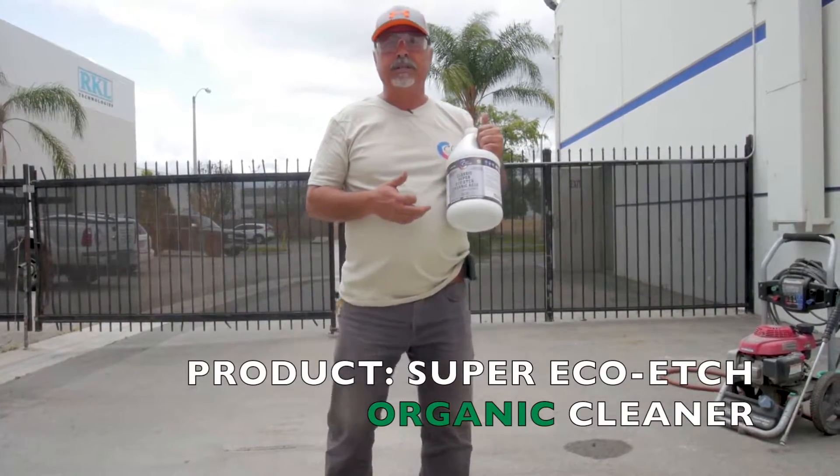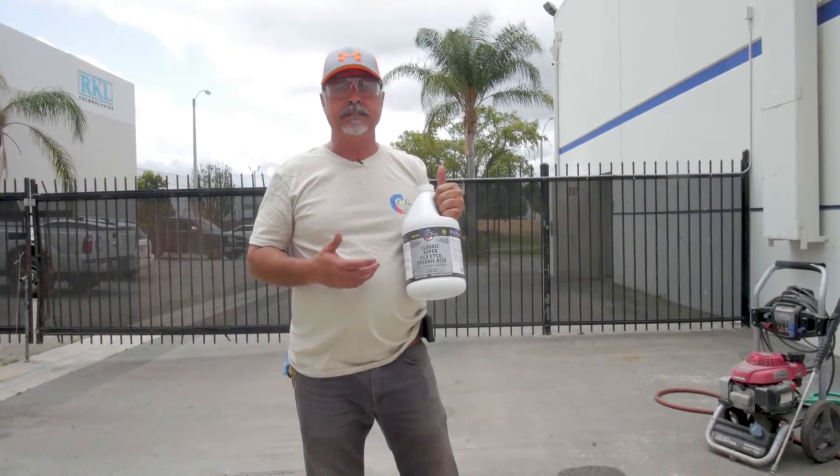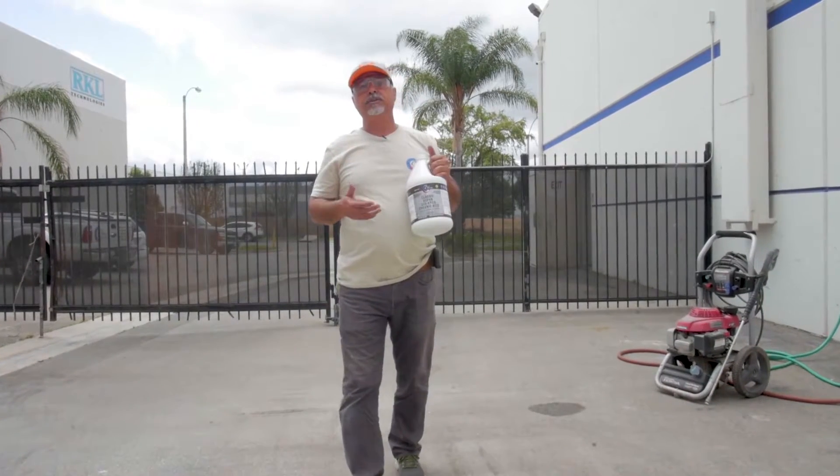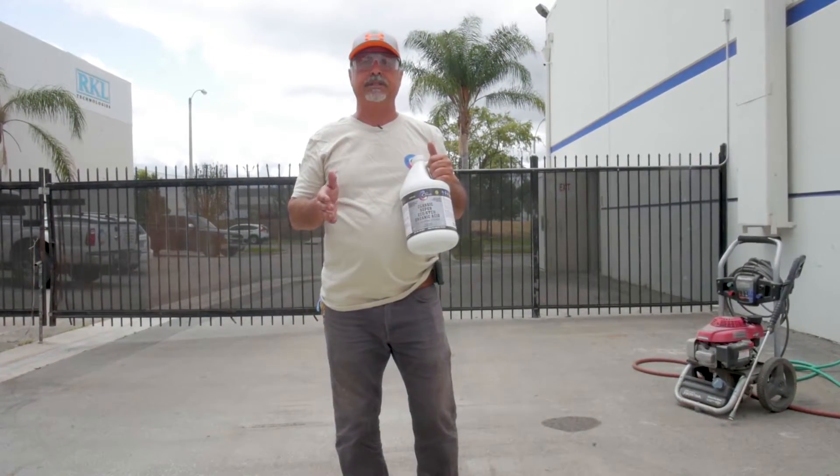Classic Super EcoEdge cleaner is biodegradable and won't hurt lawns or plants. It works just like a muriatic acid. There is no neutralizing involved with this product — all you need to do is power wash it and rinse it off very well.